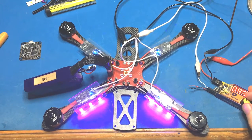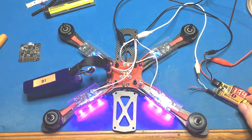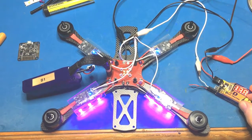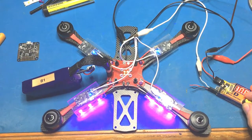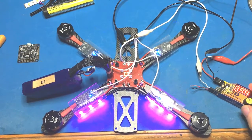With the motors attached to the frame, here we're testing the ESCs by connecting power to them, and all four signal wires are connected through to a Hobby King servo tester. At this point I could also work out which motors need to be going clockwise and which ones need to be anti-clockwise direction.